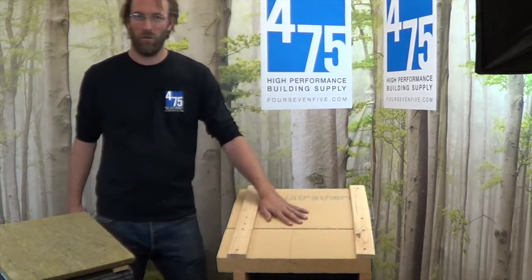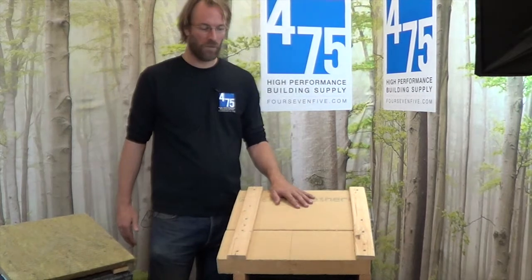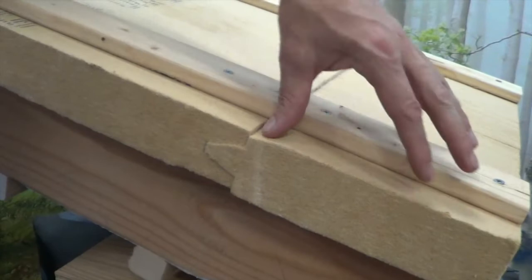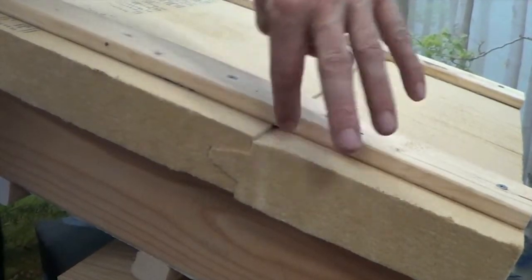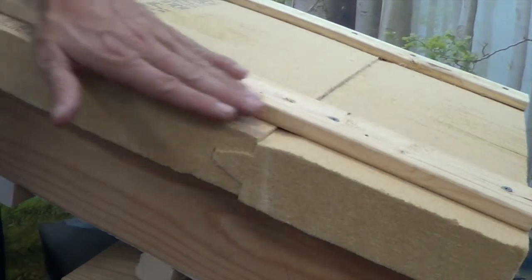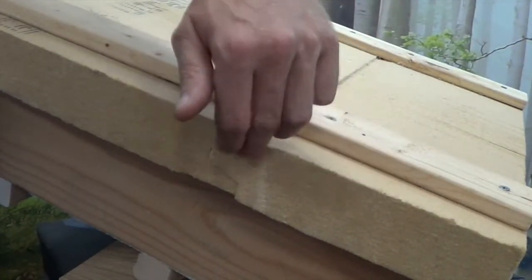Paraffin in the material makes it hydrophobic, which means it's self-shedding. You can see with the tongue and groove that's actually downward tapered, which means it will absolutely direct water outwards and downwards off the roof and not in and down into the insulation layer below.